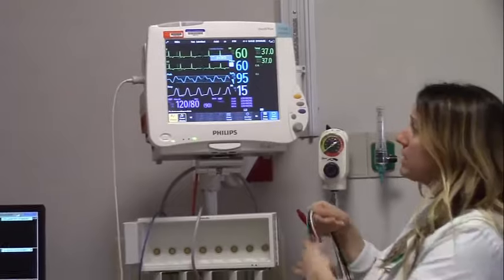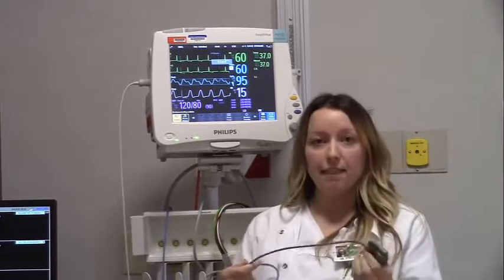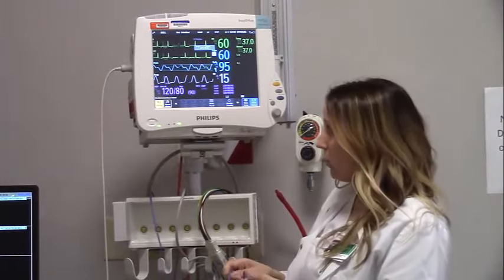We also have the SpO2 displaying there. You would get the SpO2 probe out of your supply room if it's not already there — it just goes right on your patient. Sometimes it's continuous, as Linda mentioned; other times it's intermittent and you would hook it on your patient as needed when getting a set of vitals.